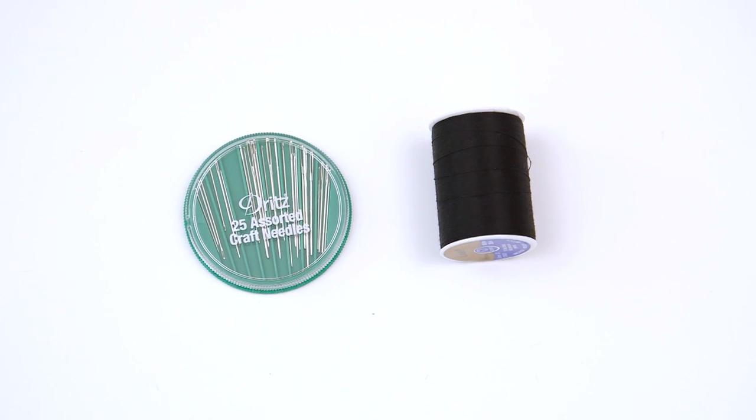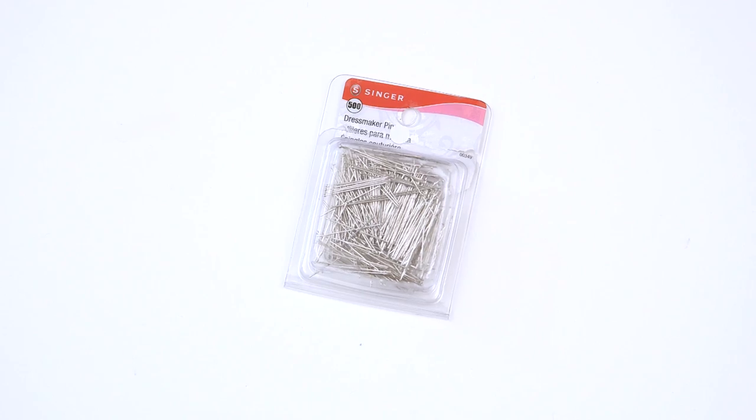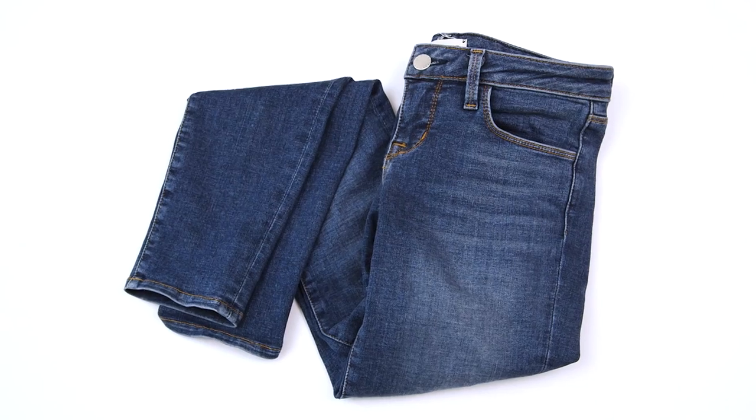All you're gonna need to get started is a strip of elastic, thread, a sewing needle or sewing machine, straight pins, and your favorite pair of jeans.